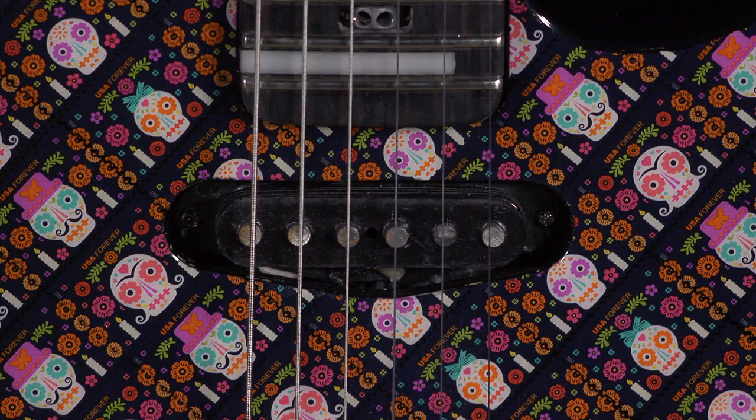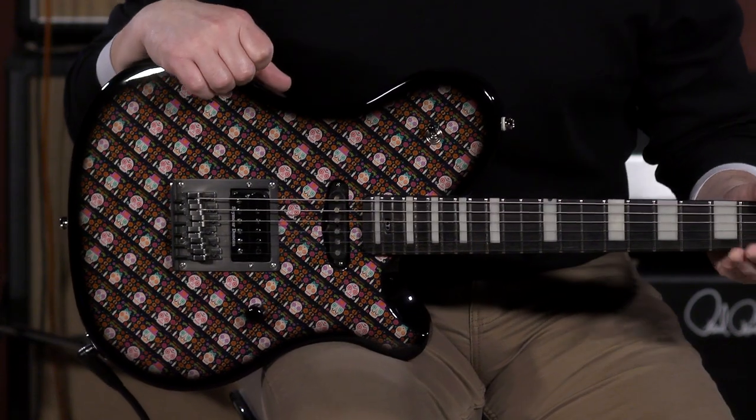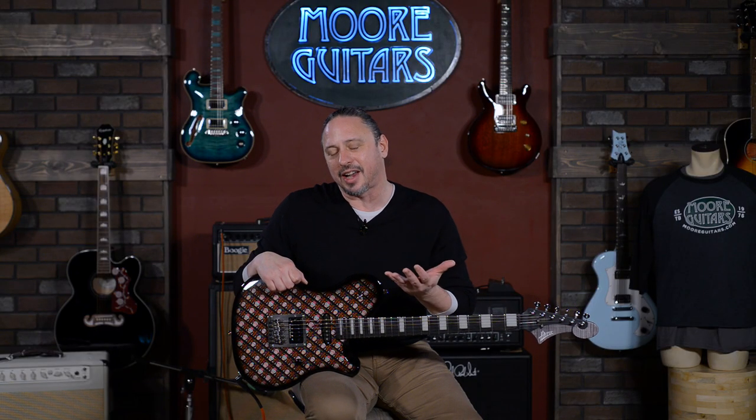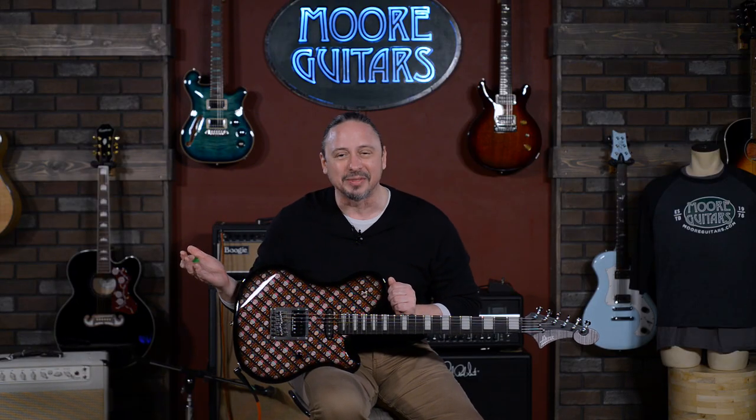If you've got a Pearly Gates in the bridge, you've got to throw a Texas Special in the neck. I really just wanted a simple three-way, one volume. The Texas Special is actually one from one of my guitars — a Stratocaster. I took the bridge pickup out and put hot rails in it years ago, so I had this pickup laying around and wanted to use it for this guitar. Jake had the idea to just leave the bobbin off, so we have this really cool look. I love it.